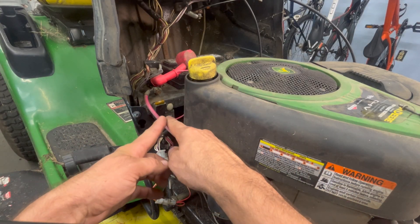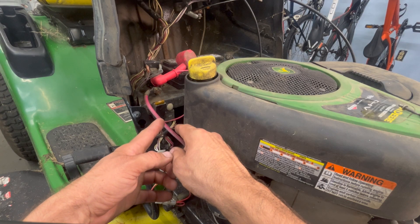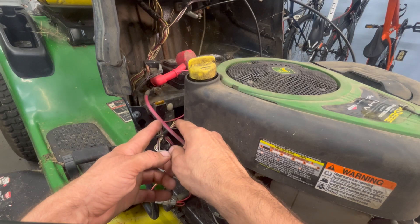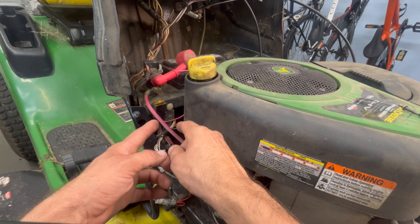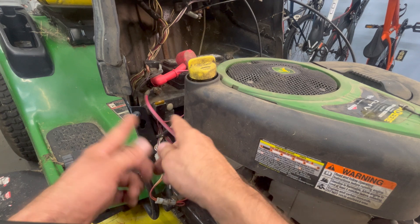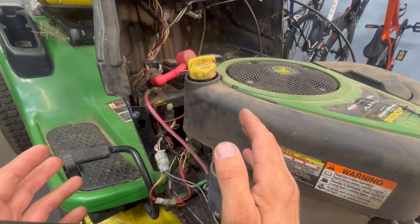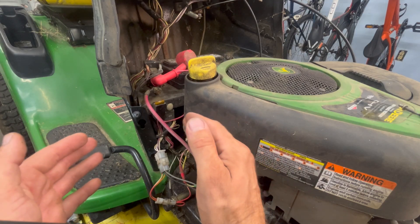If you go wiggling something around, you can temporarily move that wire off of it and you'll never find the problem again. Maybe it won't act up, and maybe one day five months down the road when your grass is three feet tall, it's going to blow. So leave everything where it's at and very carefully and methodically go through this.